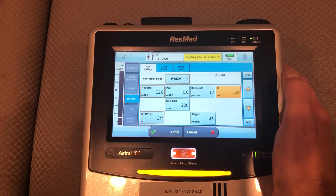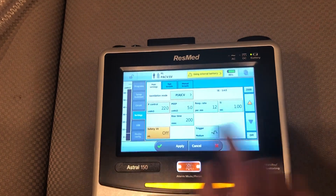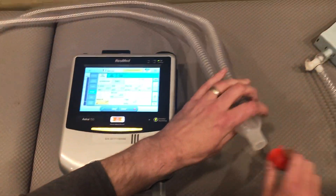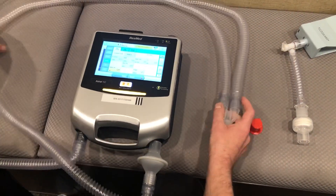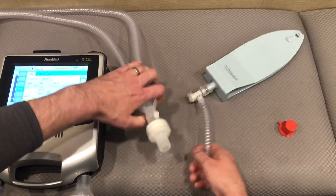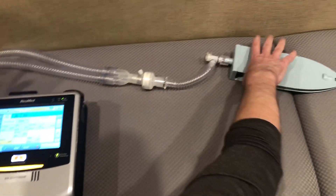I'm going to leave my I-time at one and my safety tidal volume I will leave off currently. Now I want to set up my patient. You can see we've got our dual limb circuit, our HME, our trach adapter, and our Tesla.